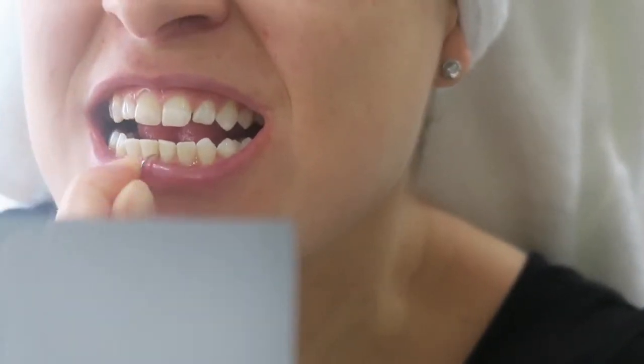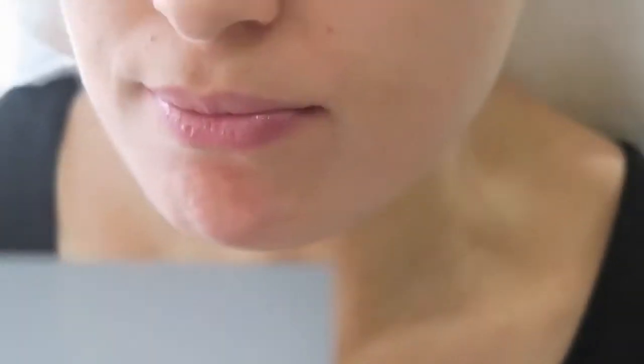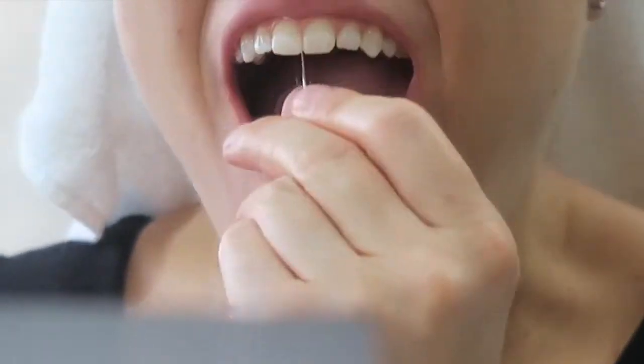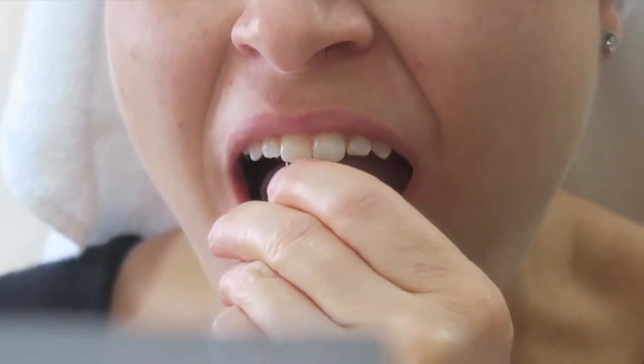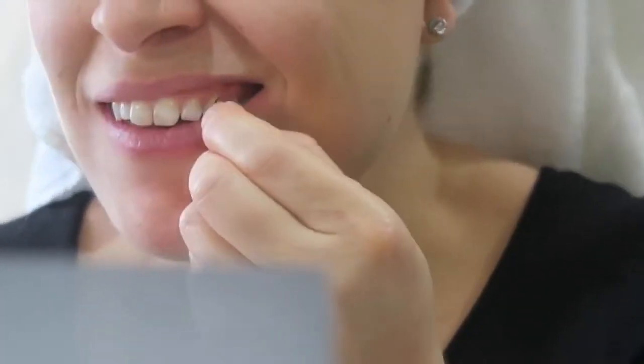That's where a lot of the plaque builds up, and so I'm using this pick to break down the plaque and then remove it. I'm also rinsing out the pick every once in a while just so that I can get rid of all of the plaque. And then I rinse out my mouth with water.